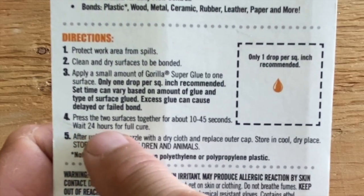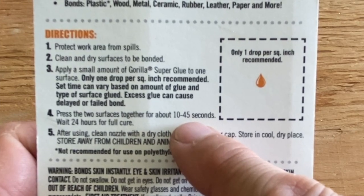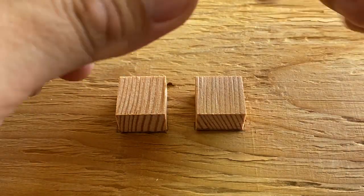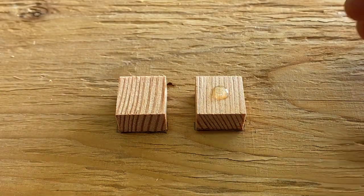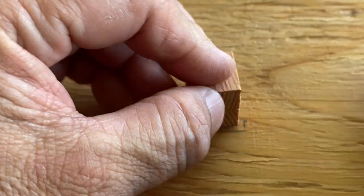The directions say to press the surfaces together for 10 to 45 seconds. I placed a single drop of Gorilla Super Glue between two pieces of wood, pressed the two pieces of wood together, held for 10 seconds, and the glue failed to set.